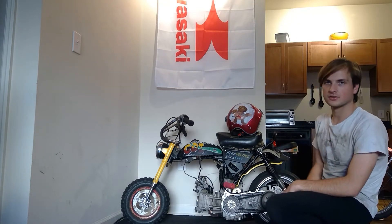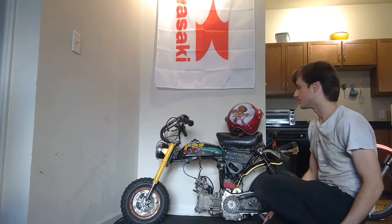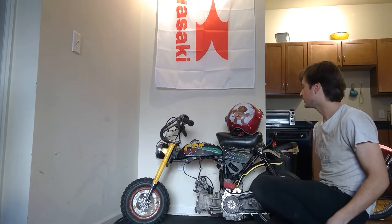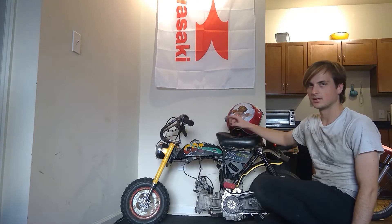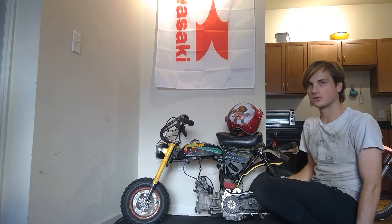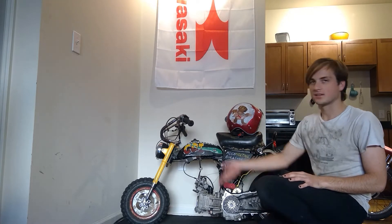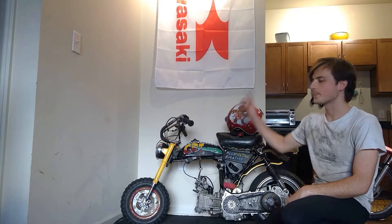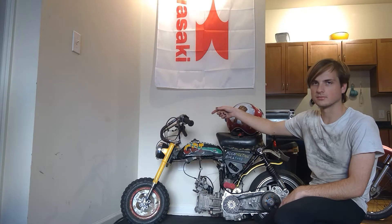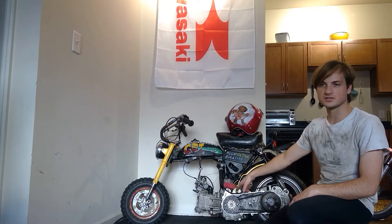The taillight I bought at AutoZone for $3 and it already burnt out after like 10 minutes of ride time, so would not recommend. The gas tank is the one that came with the bike, but it was a rusty pile of garbage so I welded some scrap steel on it to try to get it to work — and it's pissing gas everywhere, so that's to be expected. The handlebar controls are from some Chinese scooter, which is the same place I got this engine from.